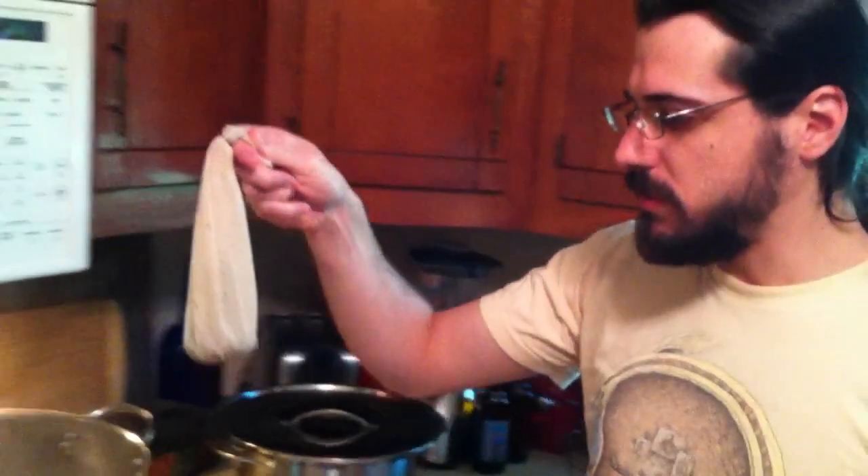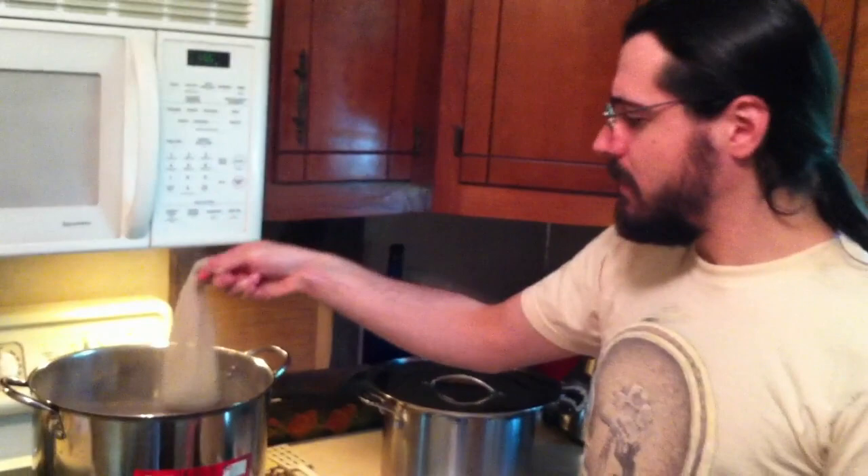We've reached our boil, so we're going to start our 60-minute timer and put our 60-minute one-ounce Fuggles hop addition. We'll use a hop sock.